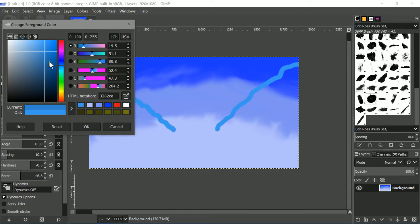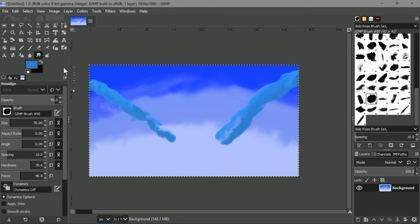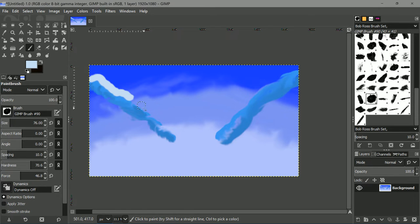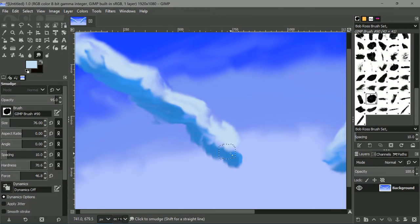Now we're gonna take a darker blue — a little bit darker — to make the shadows underneath, and these are really thin lines. This is just a really quick tutorial; normally I would take a long time to do this. Just take the smudge tool and make things happen. I'm not really happy with the clouds, but never mind — this is just a quick tutorial. We can add a really light layer on top of this, and maybe this little cloud has a little friend. Everybody needs a little friend.